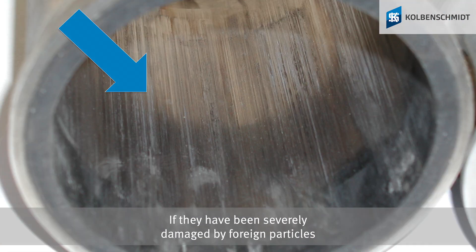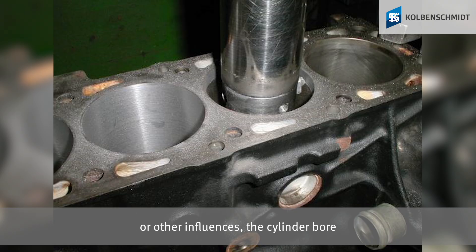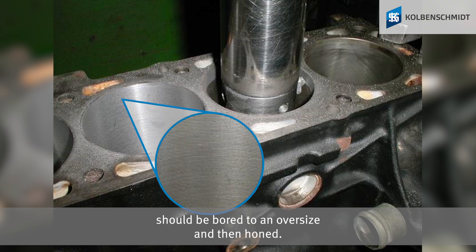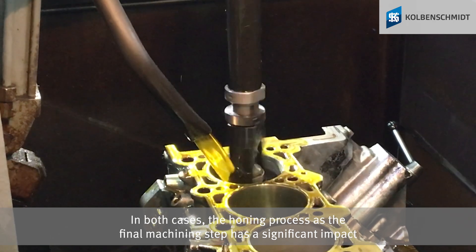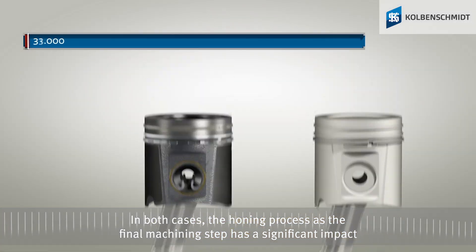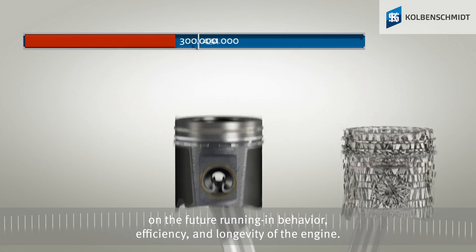If the cylinder bore has been severely damaged by foreign particles or other influences, it should be bored to an oversize and then honed. In both cases, the honing process as the final machining step has a significant impact on the future running-in behavior, efficiency, and longevity of the engine.